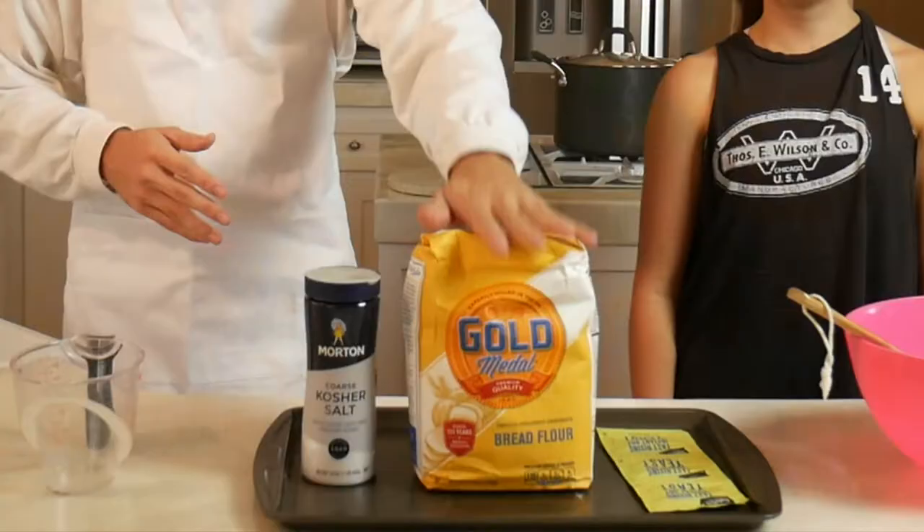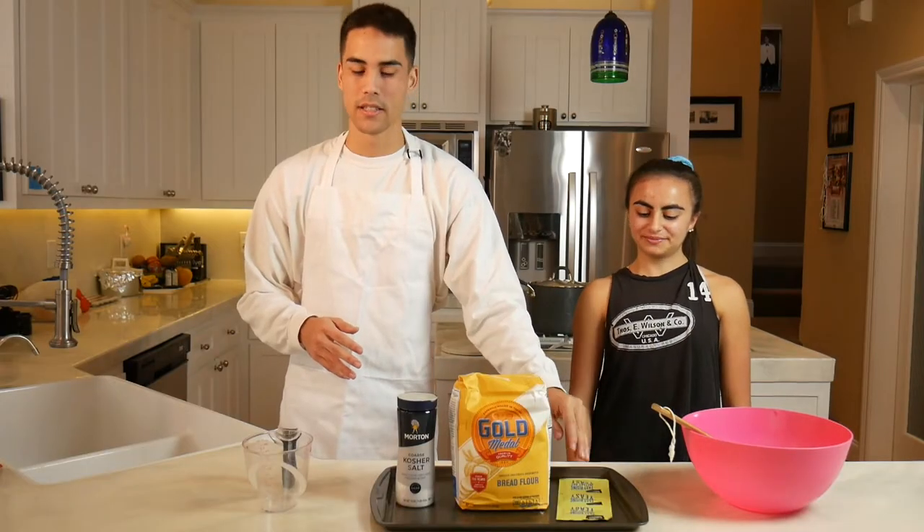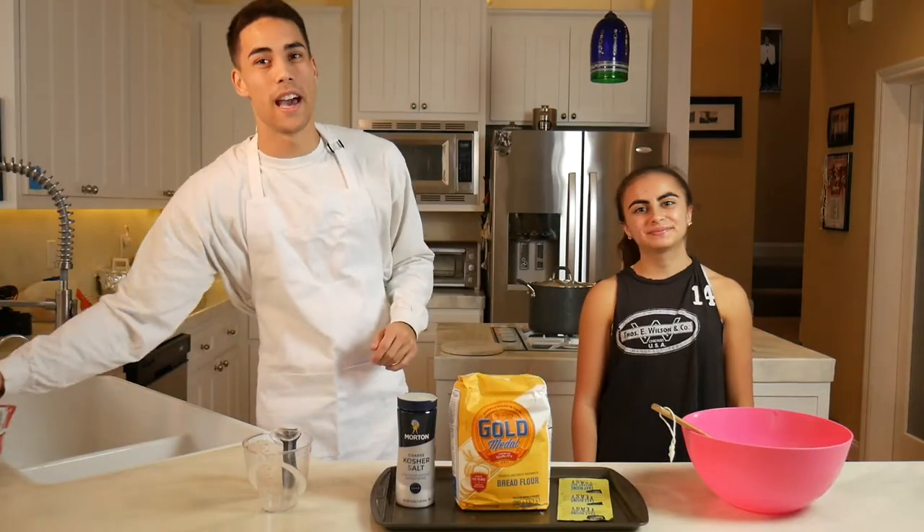I'm good. So as you can see we have flour, we have salt, and we have yeast. The three ingredients for bread. But we are going to be adding Flaming Hot Cheetos.